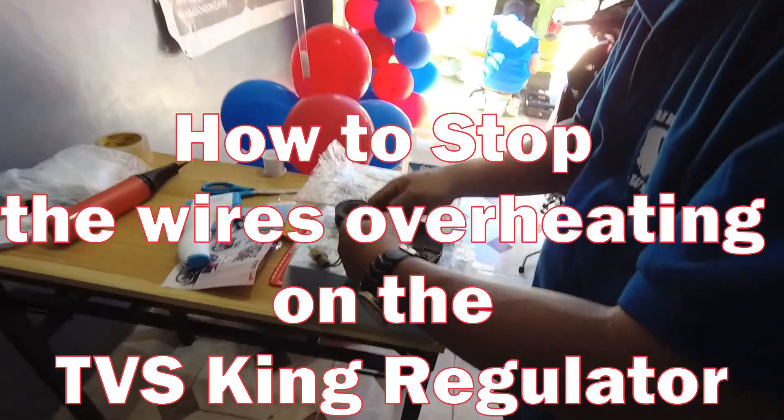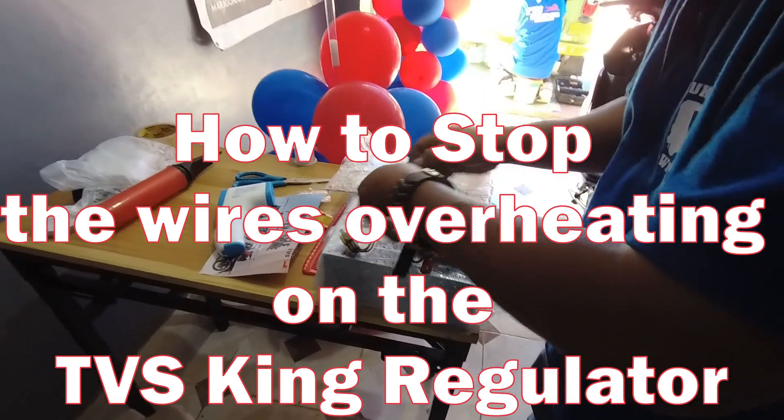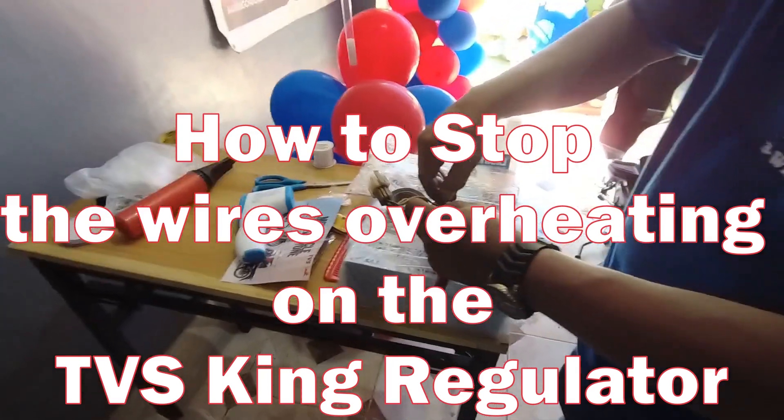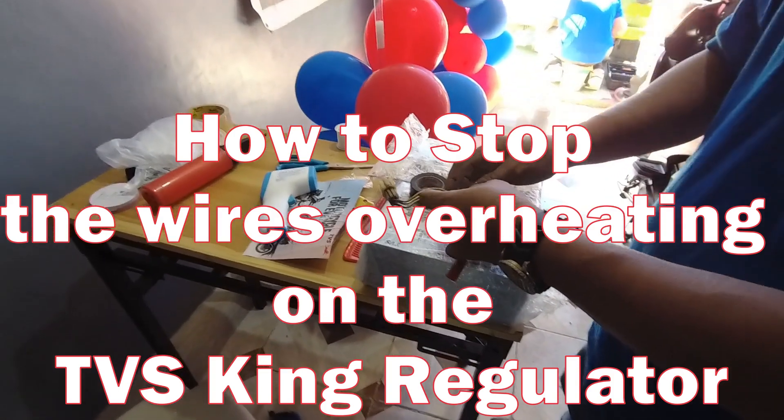How to stop the wires overheating on the TVS King Regulator. This is a very simple job that anyone can do themselves.